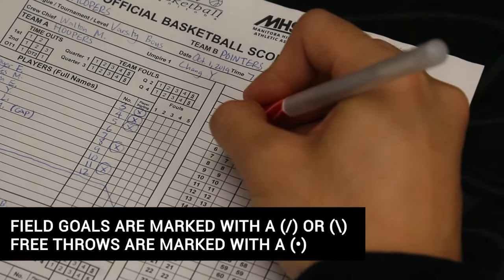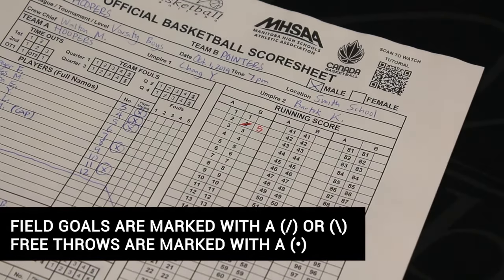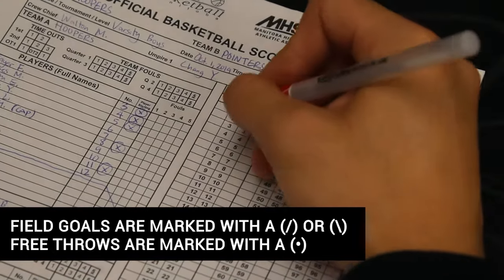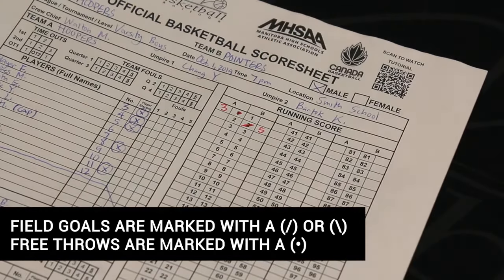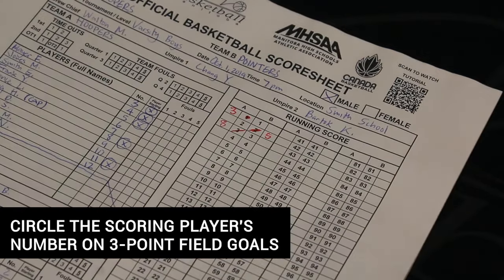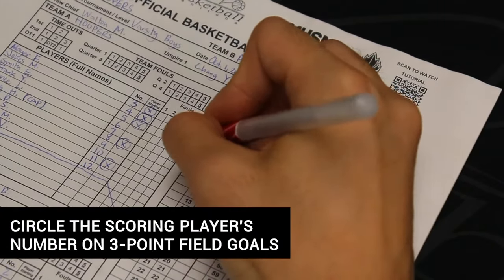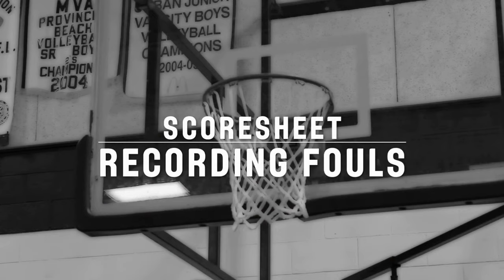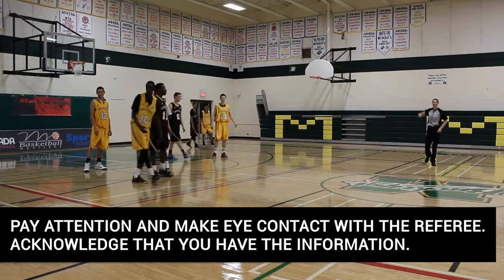Made field goals are marked with a slash next to the corresponding point scored in the appropriate column for the scoring team. You must also write the scoring player's jersey number on the outer section of the running score for the appropriate team for every point scored. Made free throws are marked with a dot over the score and are worth one point each. To mark a made three-point field goal, the scoring player's number must also be circled, as shown.